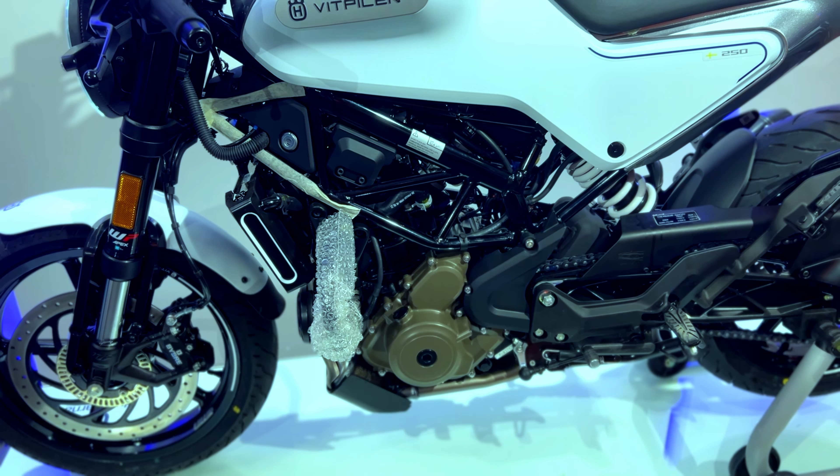The instrument cluster gives you a small but informative amount of information. You will get an indicator, low fuel level, temperature, time, fuel gauge, and speed. When you press the mode button, you can cycle through fuel range, trip 1, trip 2, on/off, rotate, set, and long press reveals super moto ABS mode.